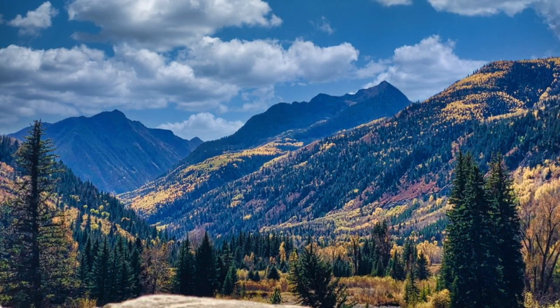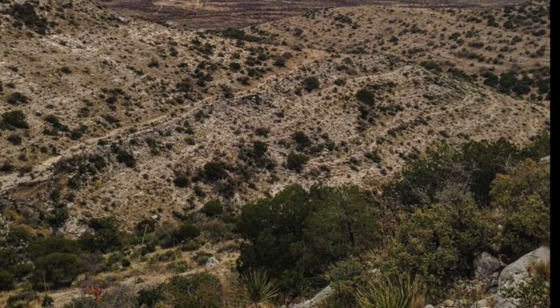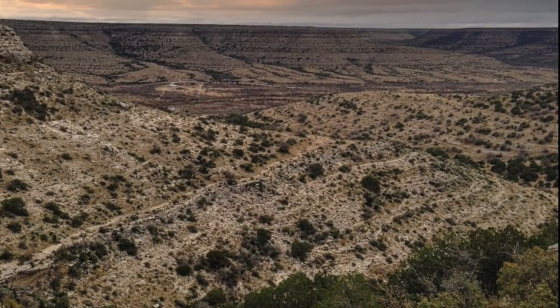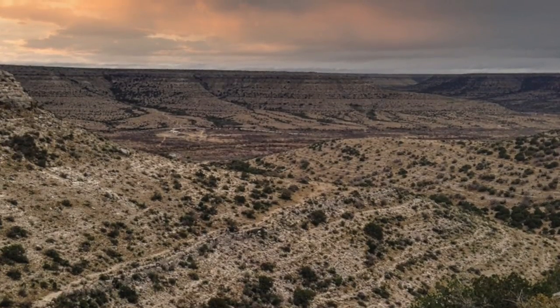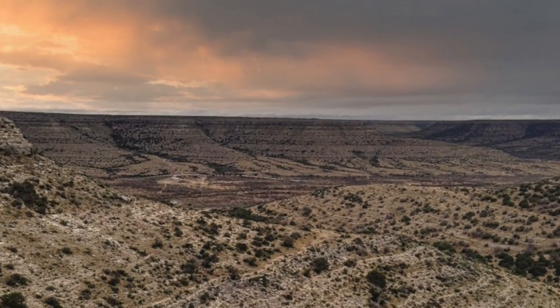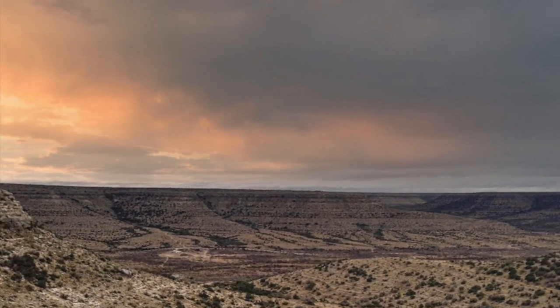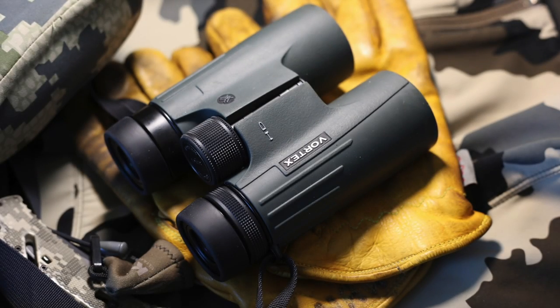In our opinion, the Vortex Viper HD 10x42 binoculars offer an exceptional value proposition. They provide excellent image quality and a wide field of view, while still being relatively lightweight and durable. When compared to some of our other favorites like the Swarovski SLC model, it's hard for us to tell the difference.